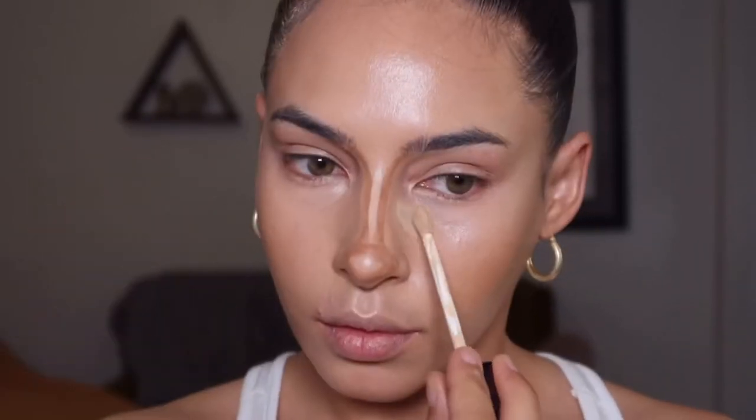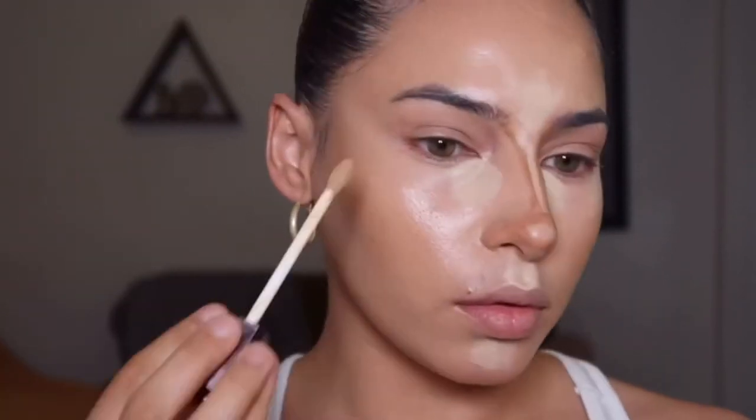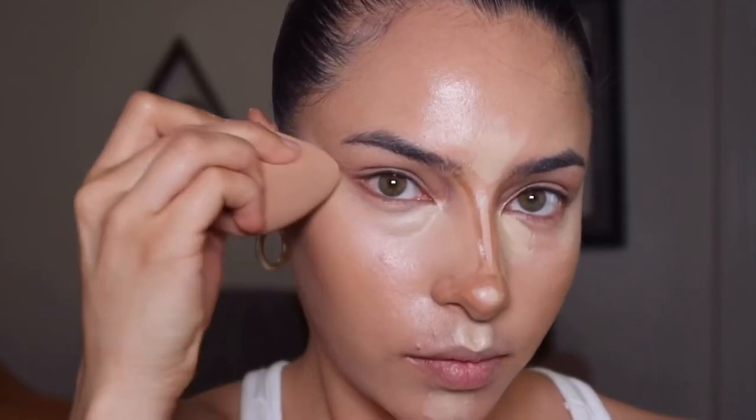To brighten things up, I'm going in with the Hourglass Vanish Concealer, applying this in the same places as the NARS concealer but just a little bit less to build that dimension, then blending that out with the beauty blender.